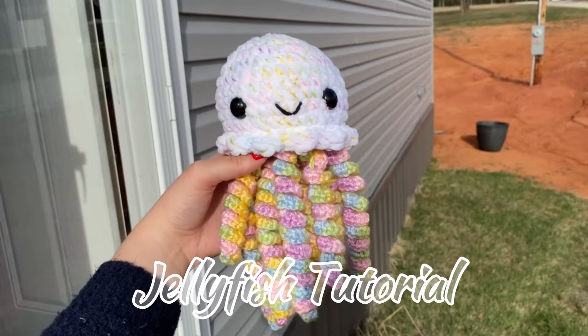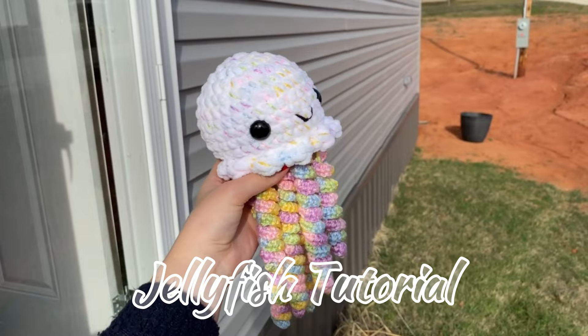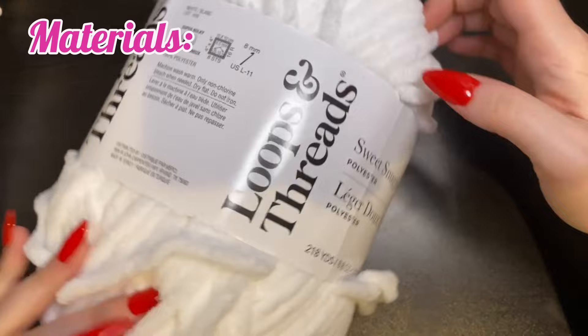Hi friends, welcome or welcome back to my channel. Today I'll be showing you how to make my most popular pattern, a fun jellyfish. The tentacles are super fun to play with, which makes the plushie that much more lovable, so let's get started.